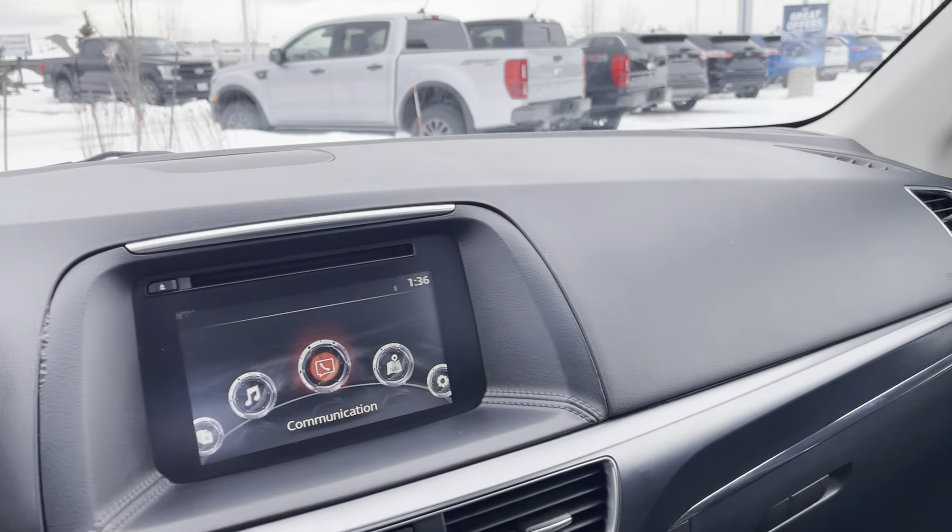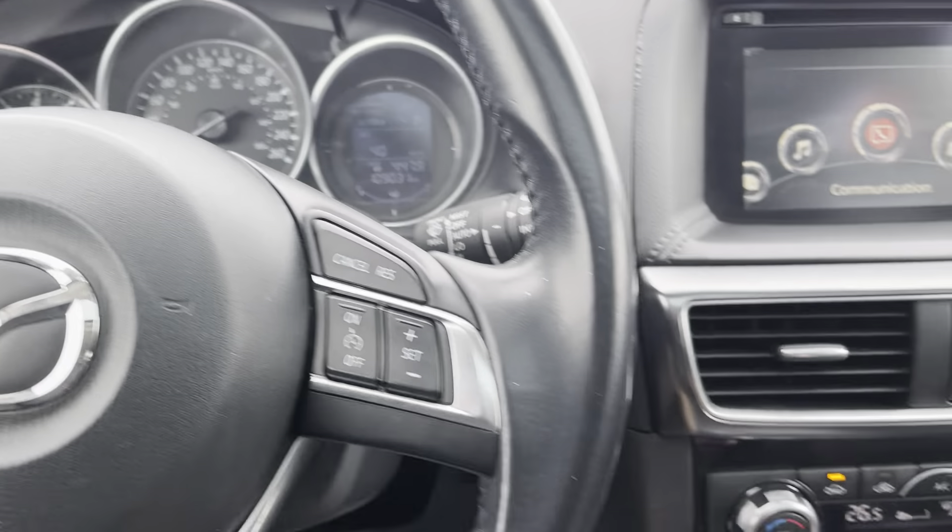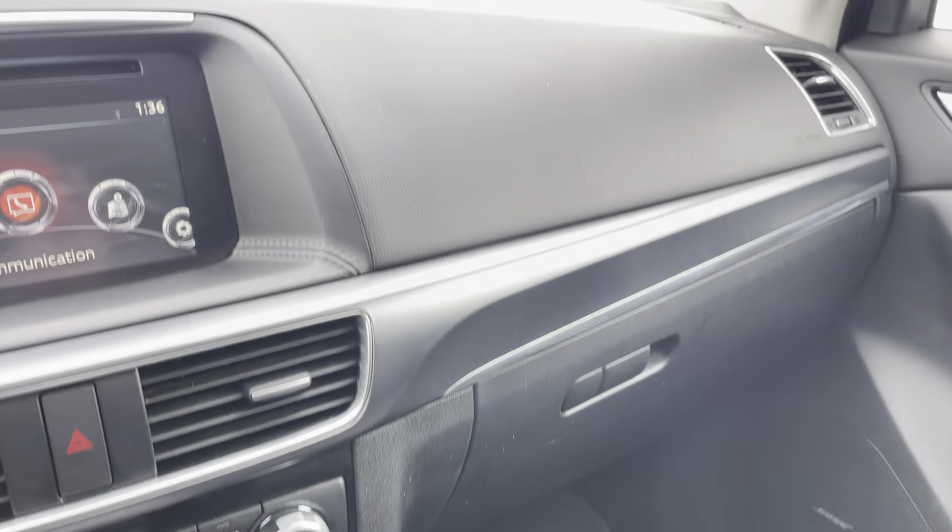Beautiful interior in this 2016 Mazda CX-5, the top of the line trim. If it's something you've always wanted, let me know.